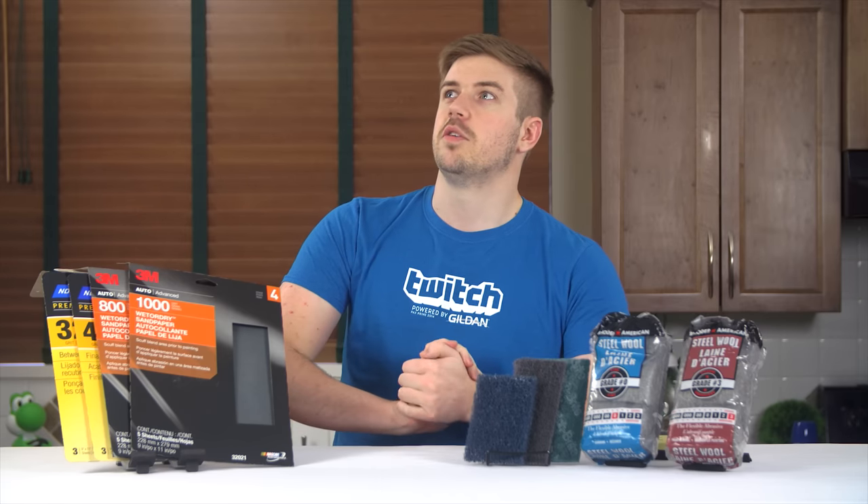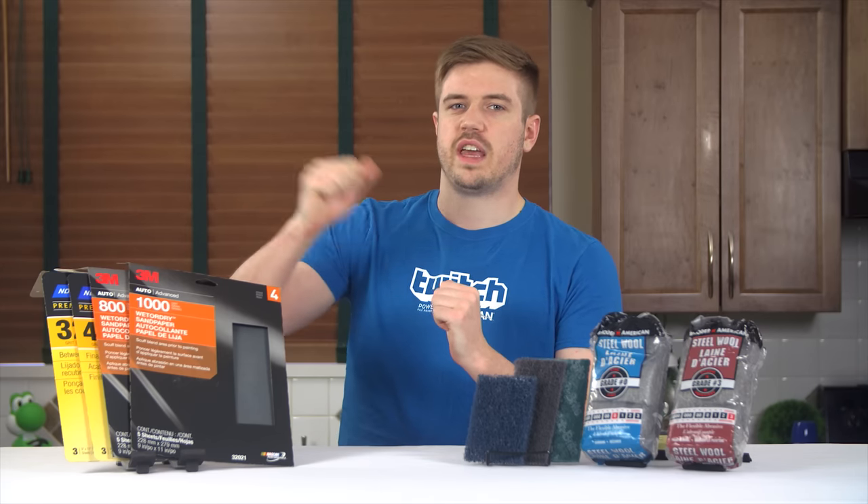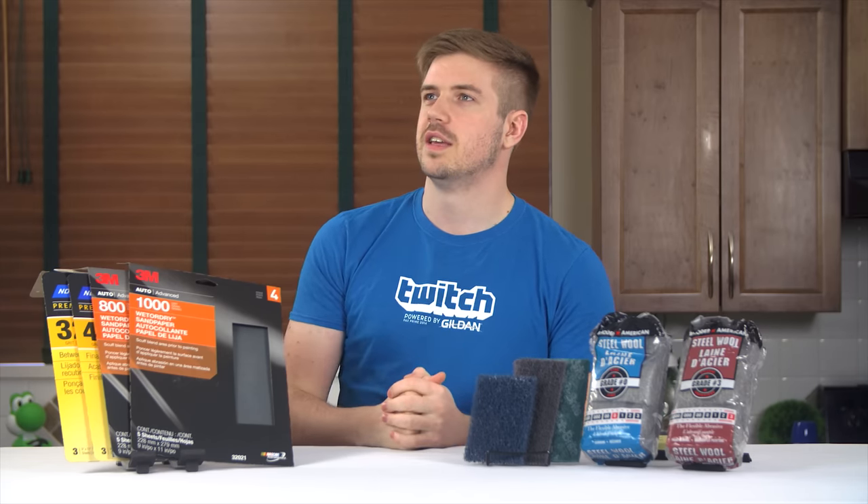Hey Linus, do you mind if we use your Wii to test scratching glossy plastic off things? No answer means no problem.